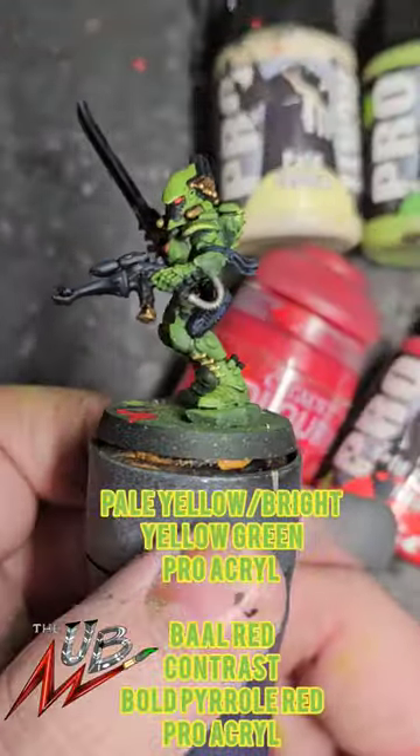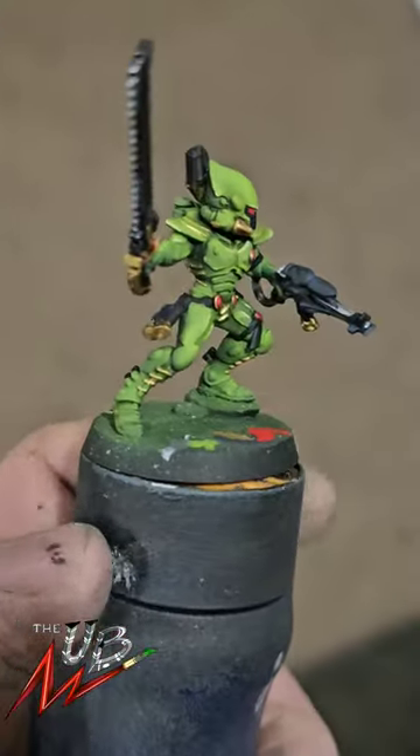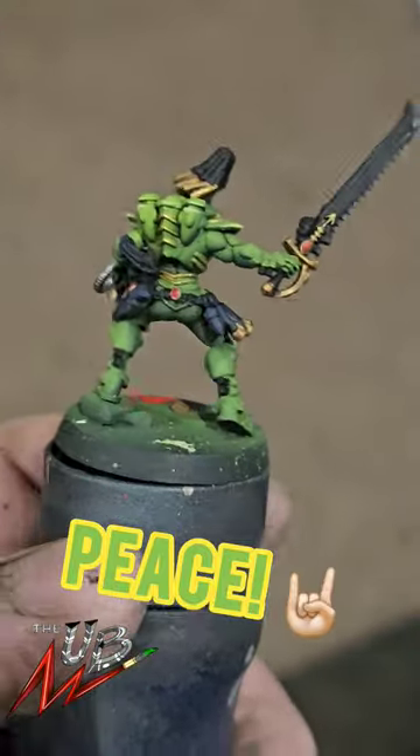Then highlight with a pale yellow and bright yellow green mix 50-50. Dot the gems with bar red and the eye lenses with the bright pyrrole red from Proacryl.